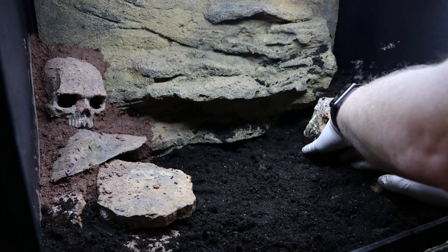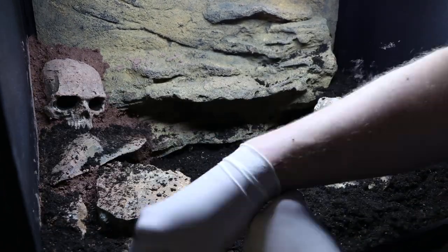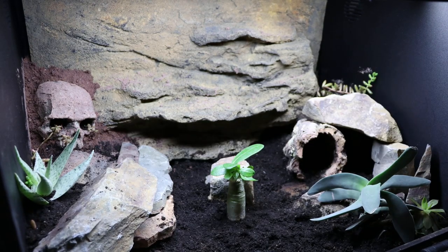Moving on to adding the substrate to the tank — it's really quite self-explanatory. I didn't do anything special here, just filled up the eyes of the skull because I can, and then moved right on to planting it. These are all succulents in here currently and I cannot wait to see how they do.